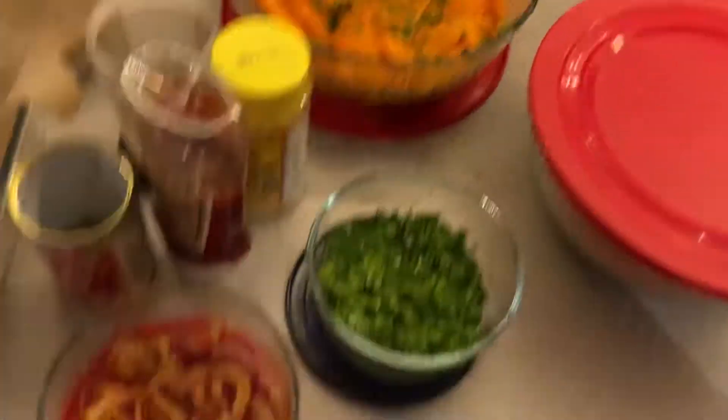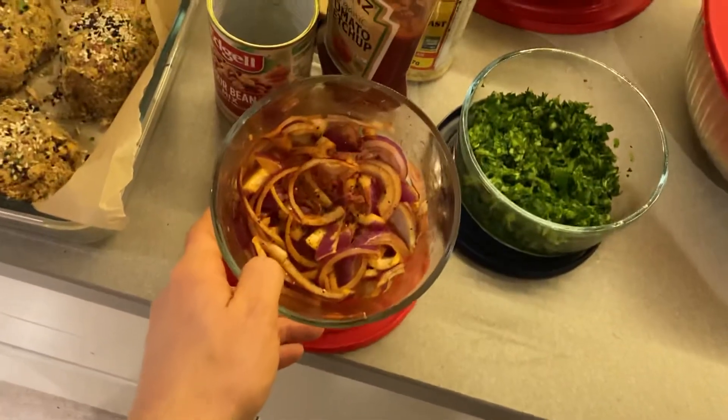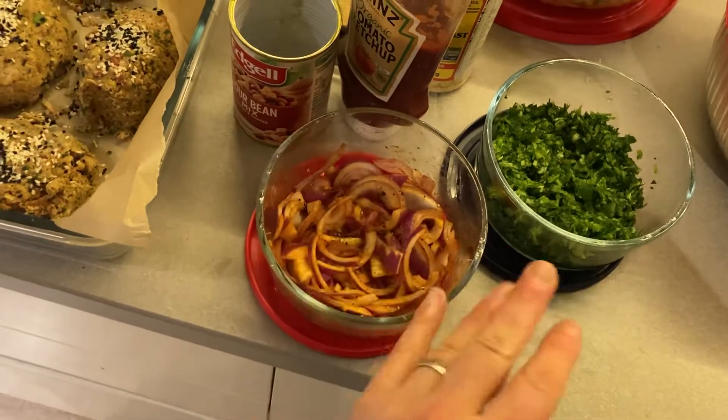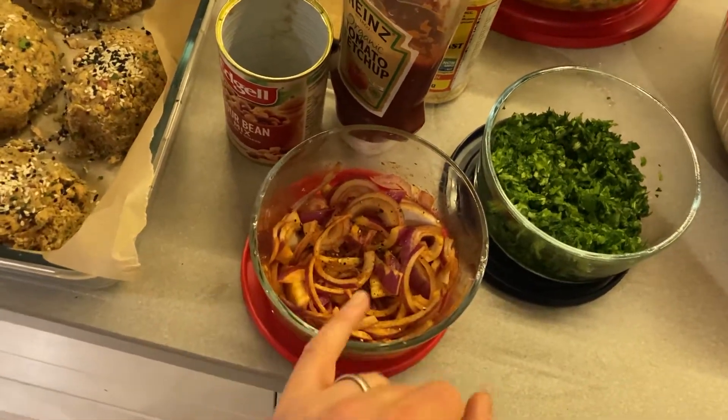Keeping with the shawarma store vibe, I did a kind of rustic pickled onion — just some onion, a bit of olive oil, a bit of salt, a bit of sugar, and a bit of paprika. That's kind of like a condiment.